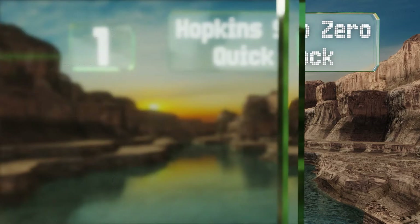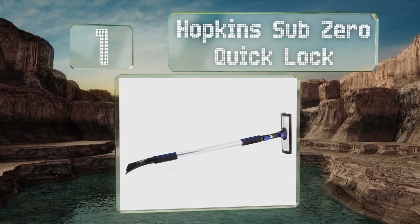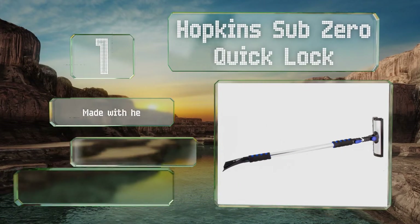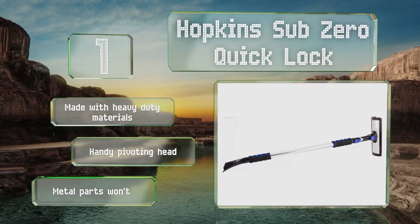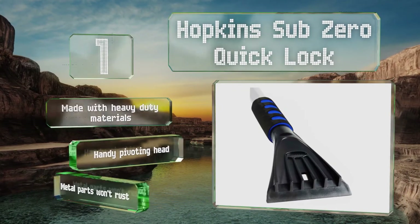Coming in at number 1 on our list, the Hopkins Sub-Zero Quick Lock is a 3-in-1 comprehensive solution to your winter weather troubles. The extension pole adjusts quickly and stays in place, and the broom end includes a squeegee if you need a clear windshield. It's made with heavy-duty materials and equipped with a handy pivoting head. The metal parts won't rust.